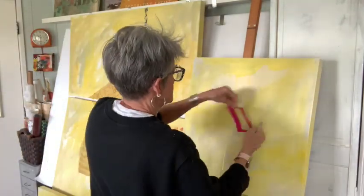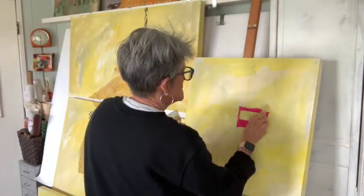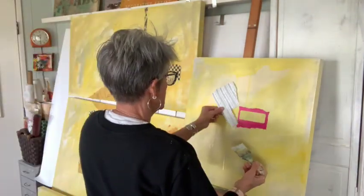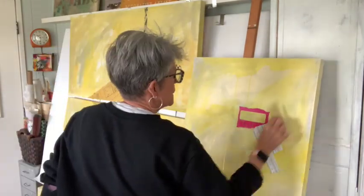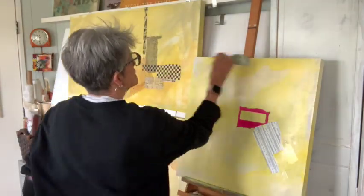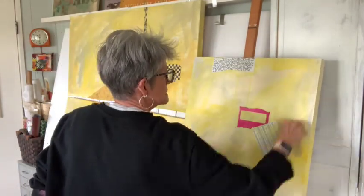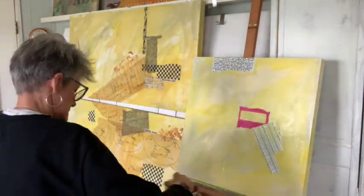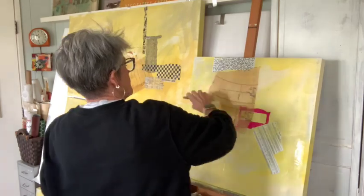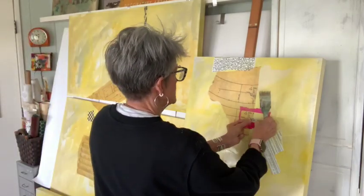Here we go — I'm lining up these canvases. I'm not working as fast as what you see in the time-lapse, but I am going pretty quickly laying my papers down. I have papers stacked up on the table behind me — just black and white and neutrals. Every once in a while I'll pop in a little color, like that bright pink which is the inside of an envelope with a window on it. I thought that was just too good not to add in. The black and white circles on the top are papers that I make myself.